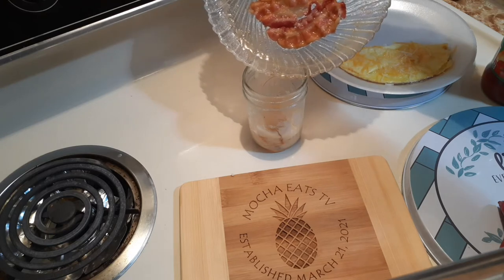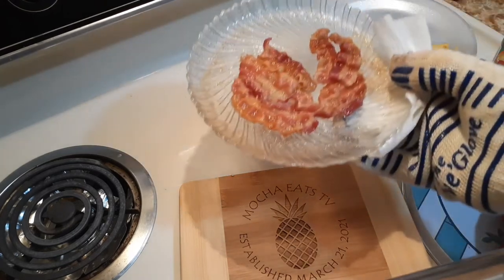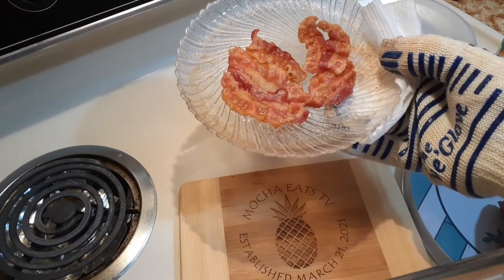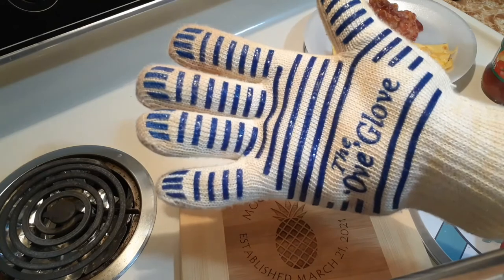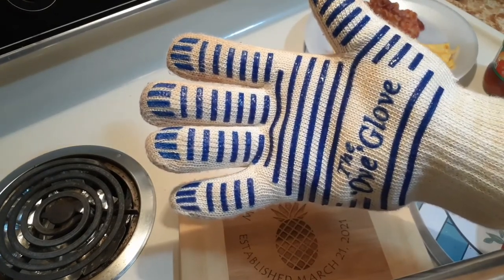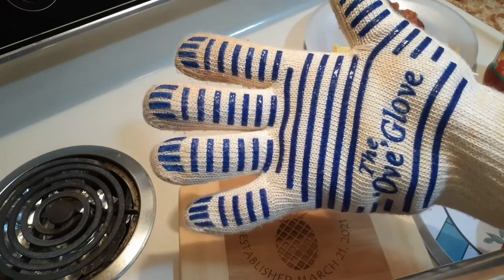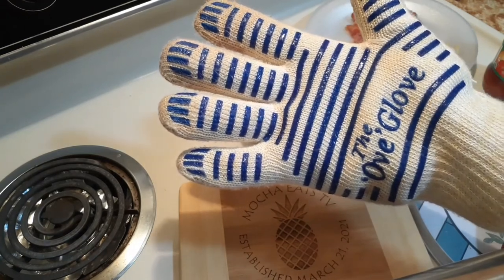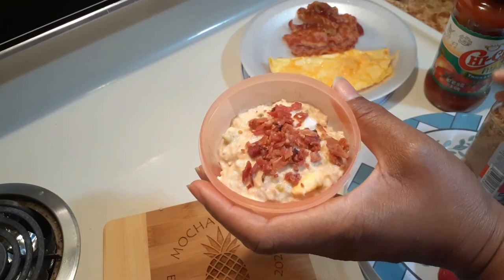I take my bacon off the plate — doesn't that look yummy? It looks just like it came out of the oven, but it was the microwave oven, family. This is not sponsored, but if you want to get hot things out of your oven really fast, this glove works great. Not sponsored, but it's a nice glove.